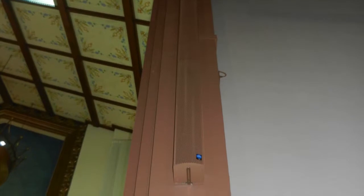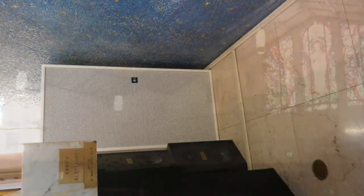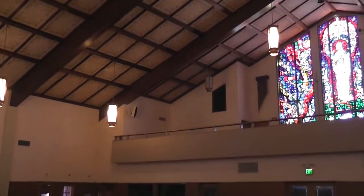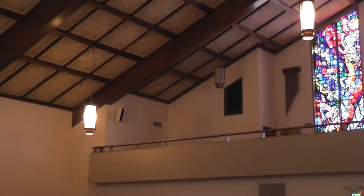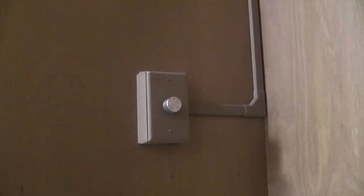The new speakers throughout the facility include steerable line array loudspeakers, a subwoofer for playback enhancement, and Bose 402 loudspeakers for balcony fill. There are speakers in the vestibule as well as the crying room, both with local independent volume control.